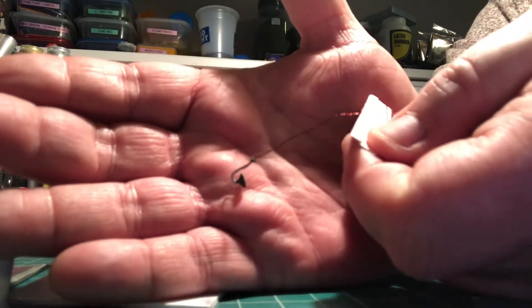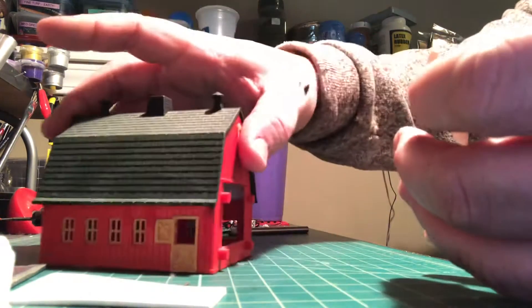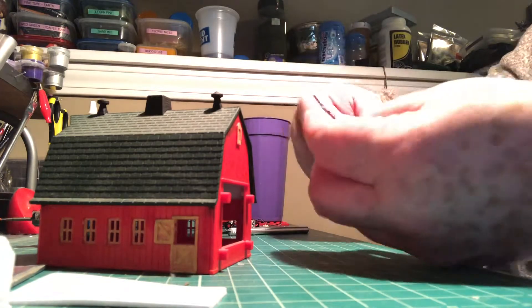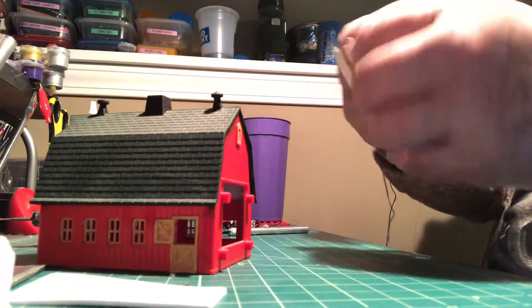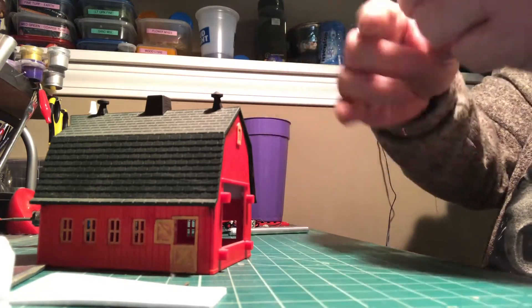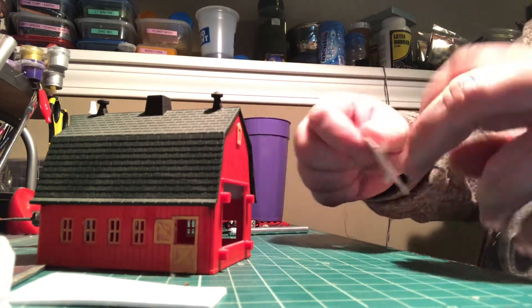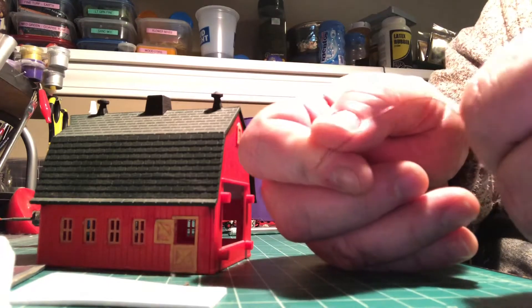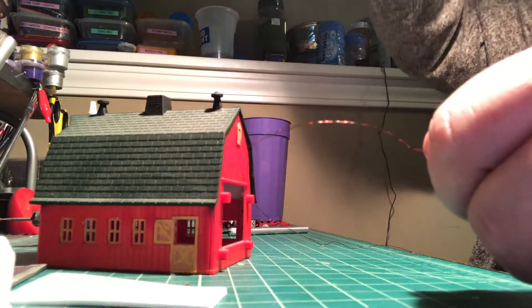That's how it comes. I take it out and I unwind it off its spool. They give you plenty of wire, that's for sure. They're marked red and black so it's not a problem. I'm sorry about the lighting - it's just a weird setup I got.